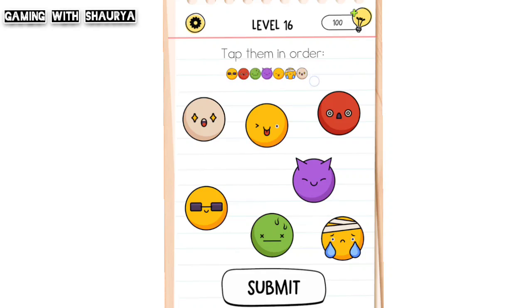You can either remember the sequence yourself or just follow my steps. Tap like this: one, two, three, four, five, six, and seven. Just carefully look at the numbers and tap according to them.